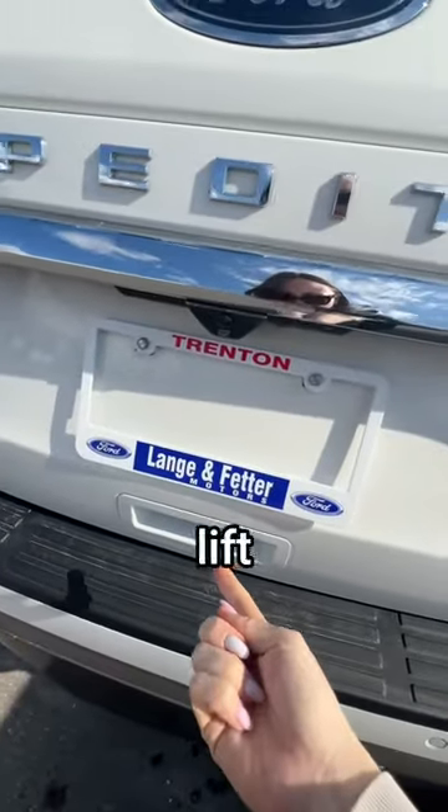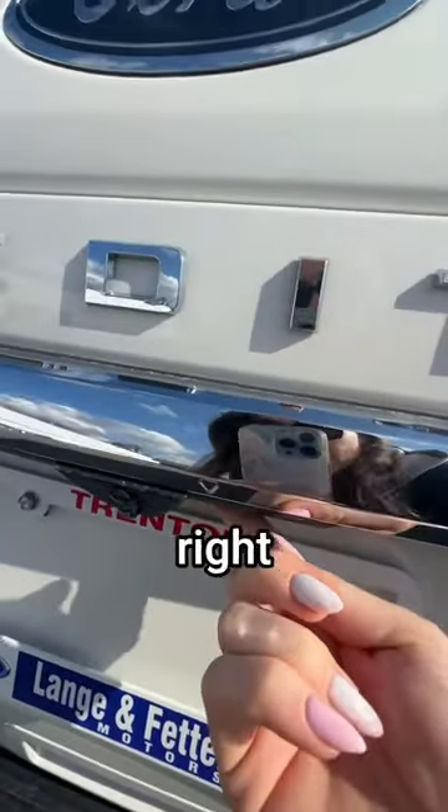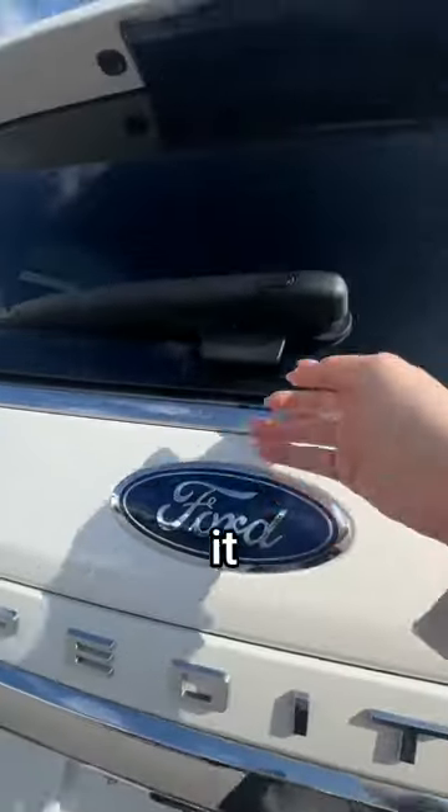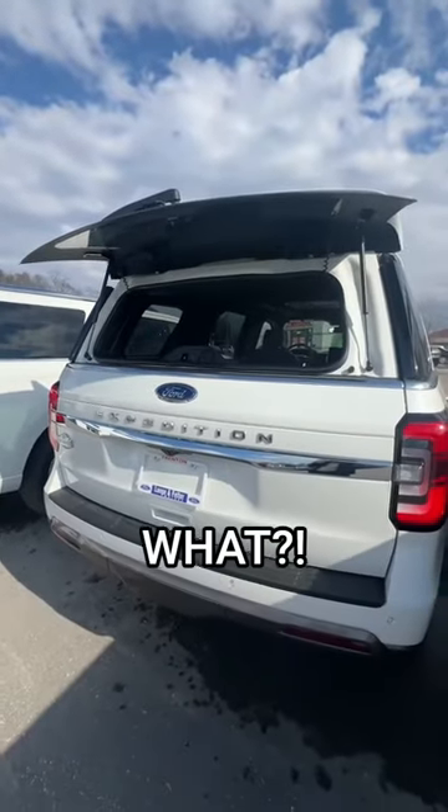You'll notice that normally you lift the trunk by pressing the button that's here, but you'll notice this little arrow right here. If you press that, it actually unlocks this. What?